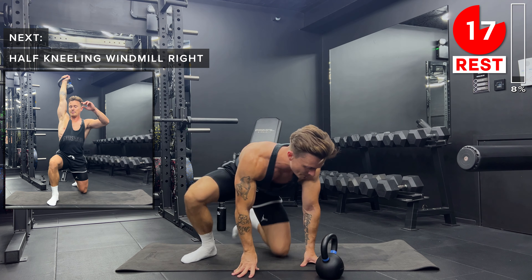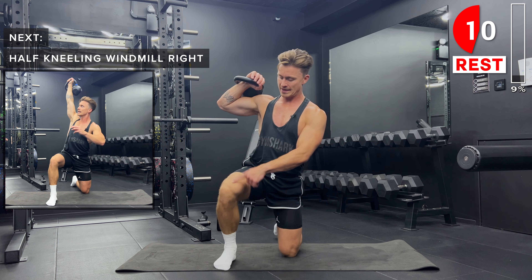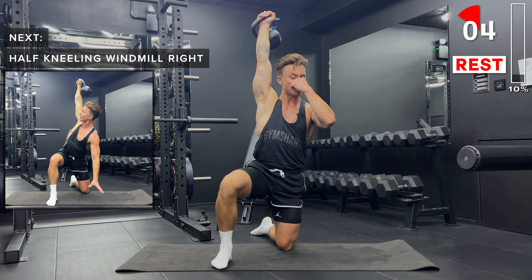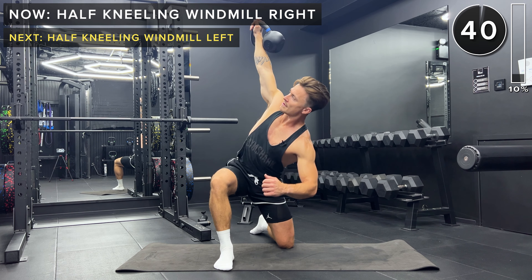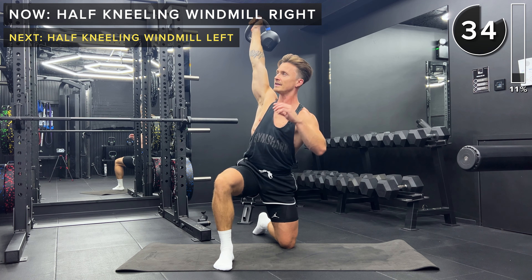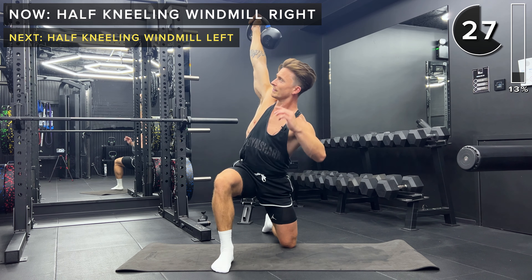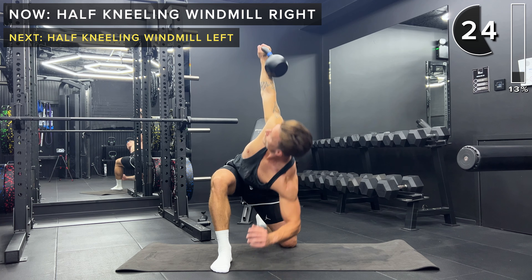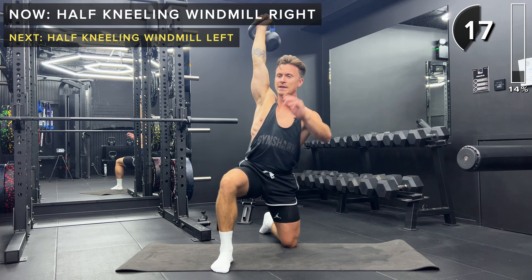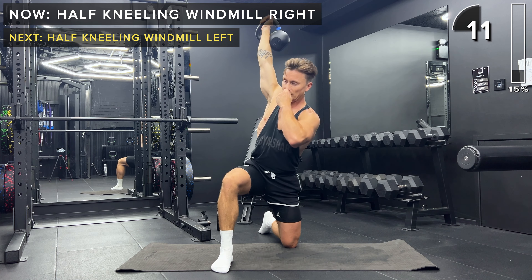Next up, we've got some half kneeling windmills. Kettlebell in the right hand, we're going to have it in the rack position. We're going to have the right foot flat on the ground and be on the left knee. We extend the arm fully above the head. From here, we lower down and twist the body at the same time. You can touch either your hand, or if you have the mobility, your elbow to the ground. Keep really strong and stable, controlling the movement. It takes quite a bit of mobility — it's okay if you're not quite there yet. You might just be doing it with your hand on the ground. That's absolutely fine. Just do what you feel comfortable with today.